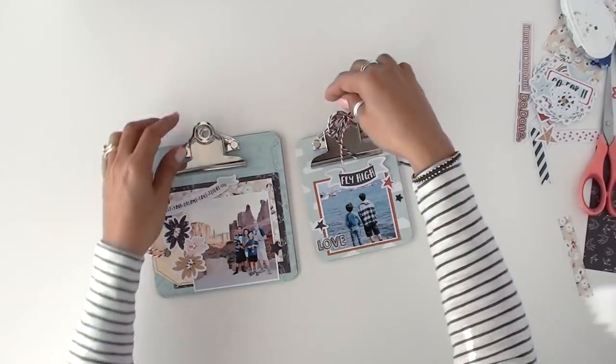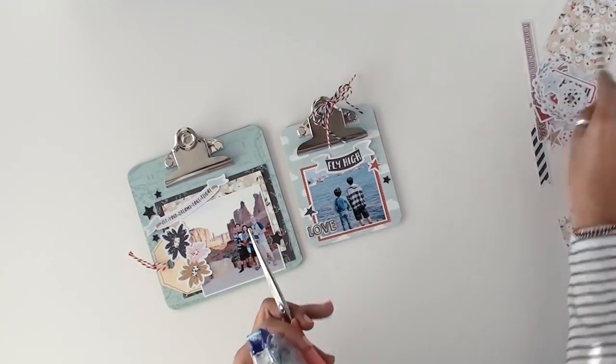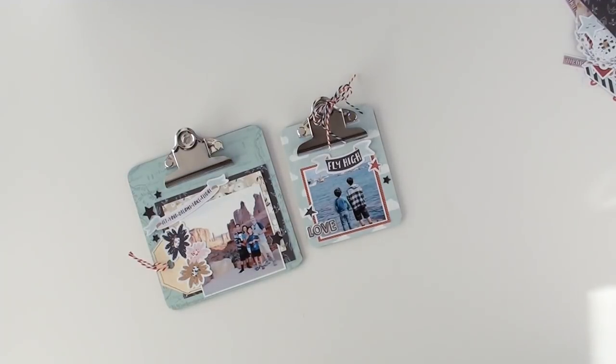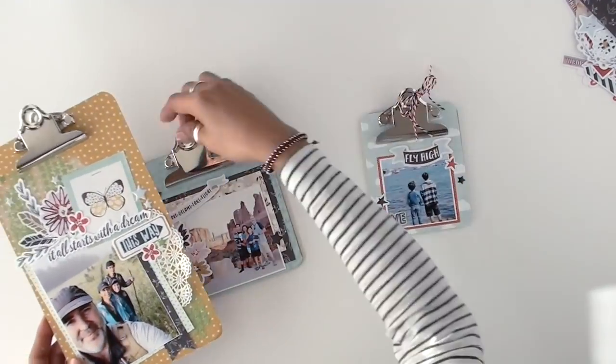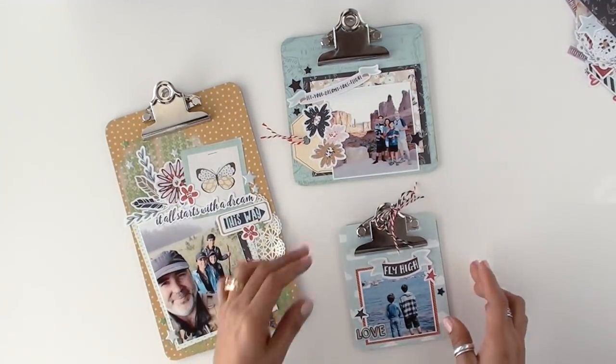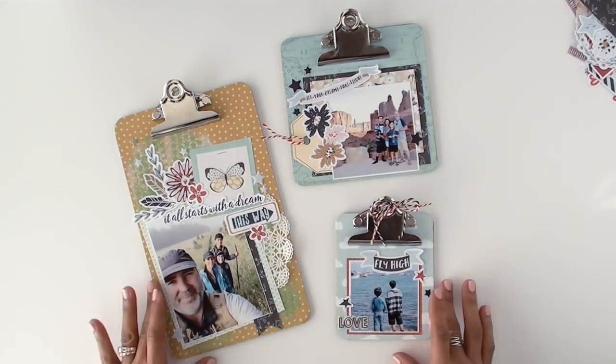As always, friends, I hope that you make the time to get crafty and get something done — fun for yourself today. I hope you enjoyed it. I will add a list of everything I use and some close-ups also at the very end. So until next time, bye!